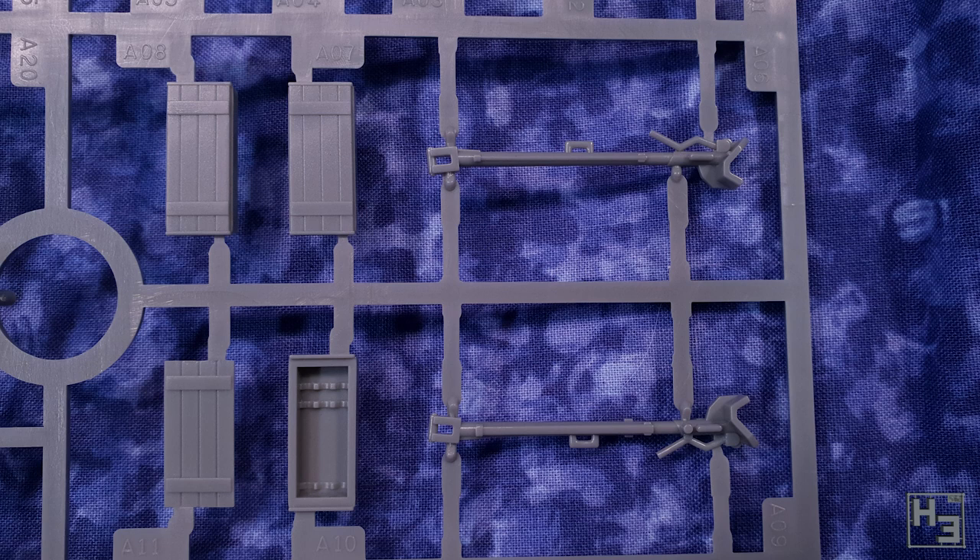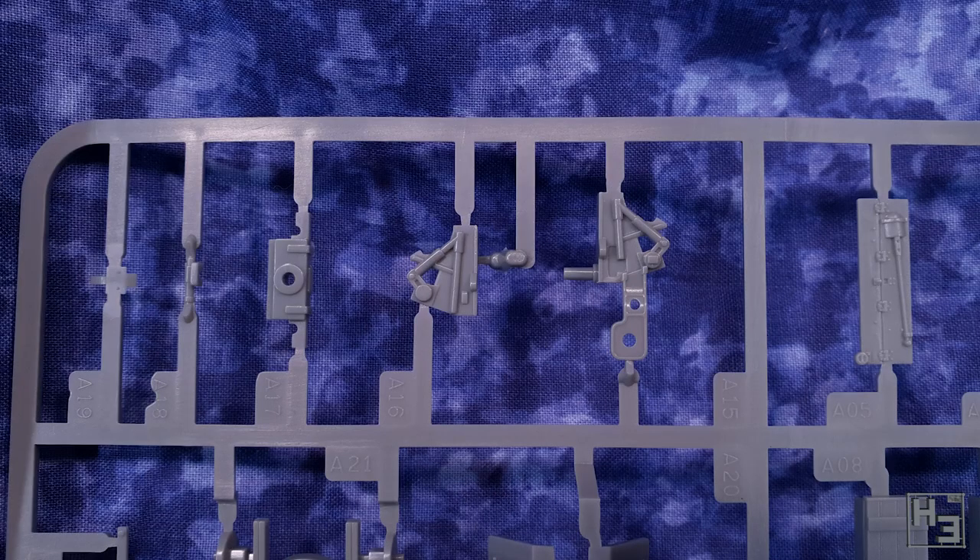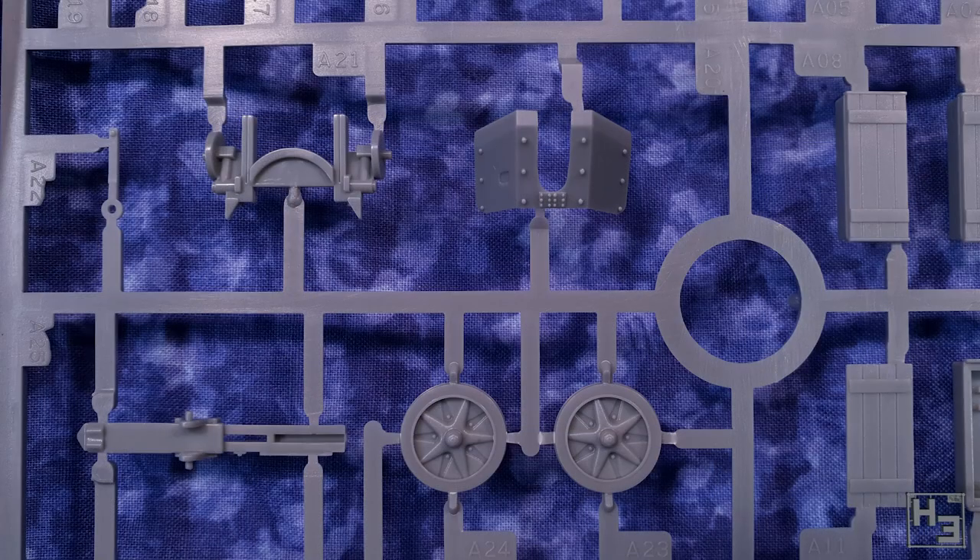This is primarily a gaming model, though you can of course use it for display if you like. It'll work perfectly well for that too, but it is primarily a gaming piece. So some of the detail will be a little simplified or just plain omitted, and obviously that means there aren't going to be as many parts as you might find on a model designed specifically for display.